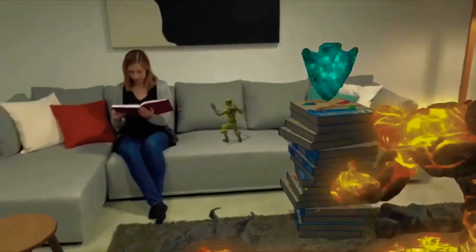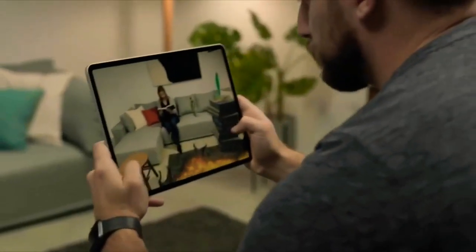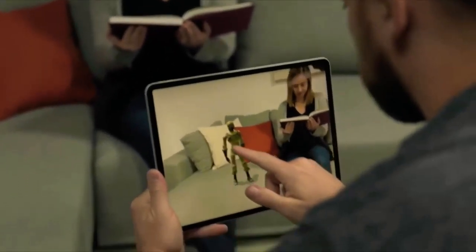Everything in your real world is now an obstacle. You can create these truly engaging experiences. You don't have to worry about the technology — your imagination is now the limiting factor.